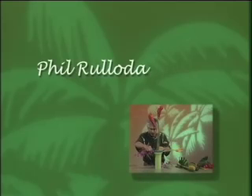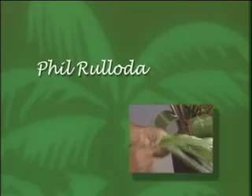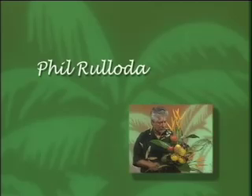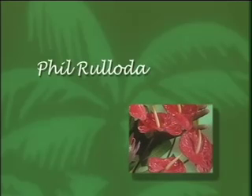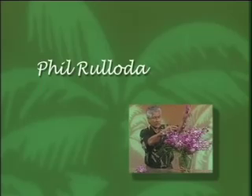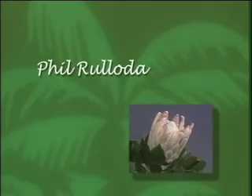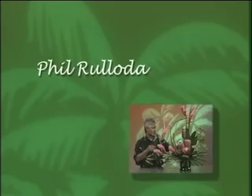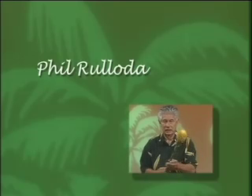Phil Roulota is one of America's leading floral designers. He appears throughout the world as a featured speaker and designer. One of his numerous awards was the first-ever Award of Design Influence, created to recognize floral designers who have made a significant impact on the art of floral design in America. At the Phil Roulota Southern California School of Floral Design, Phil shares his vision and talent with his many students. The Hawaii Tropical Flower Council is proud to present Phil, who shares his tips on care and handling and explains how to create exotic yet simple tropical floral arrangements.